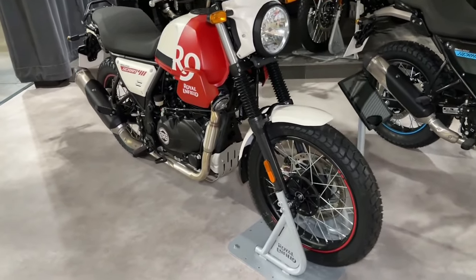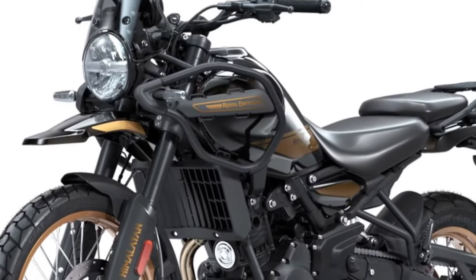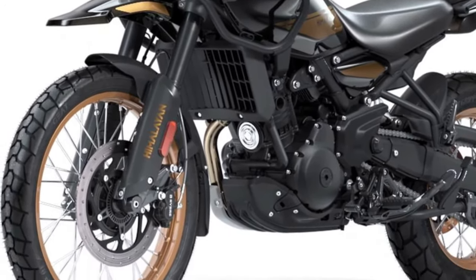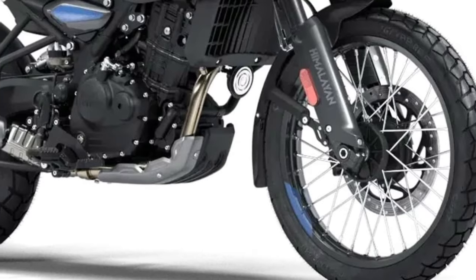My favorite bit though is the tail end. The integrated 3-in-1 tail lamps infuse a sense of extravagance, giving the Himalayan a unique character — so unique, you can spot the motorcycle in the biggest crowds with ease.